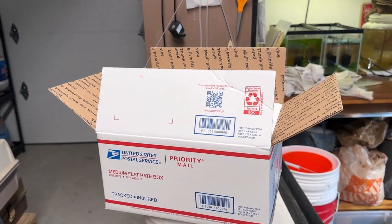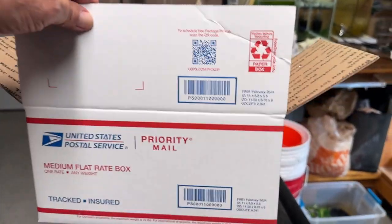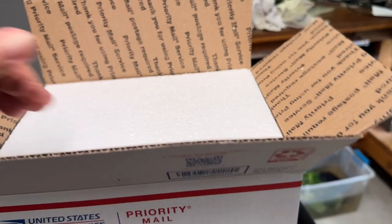You want to ship something to a friend or maybe a customer and you need an insulated box, but you've got these priority mailboxes and they don't come insulated. So I'm going to show you how to do that.